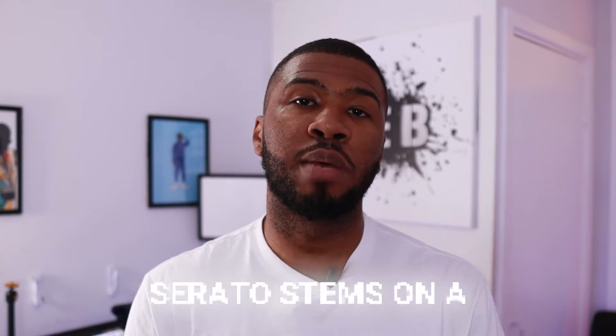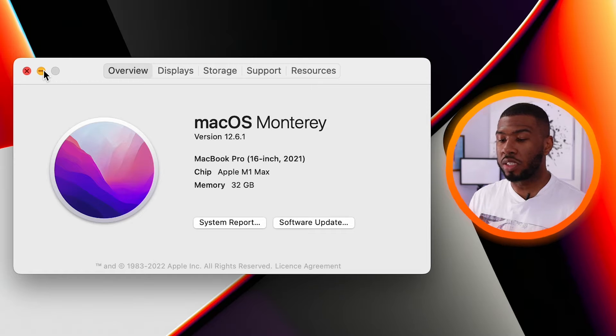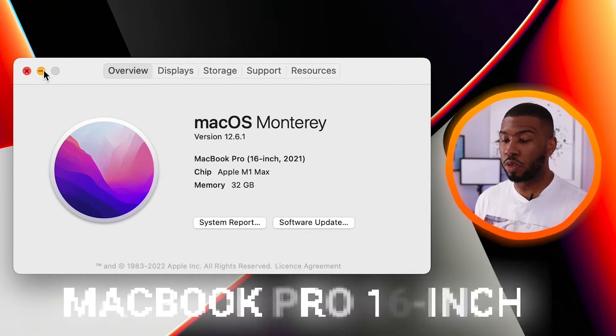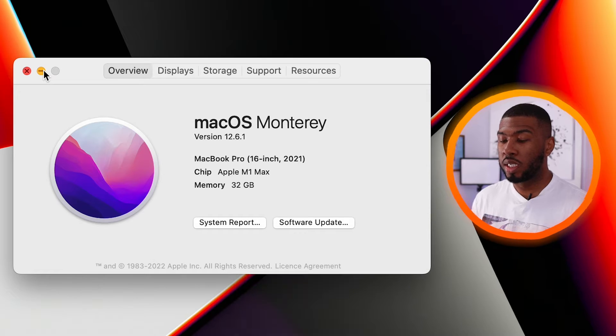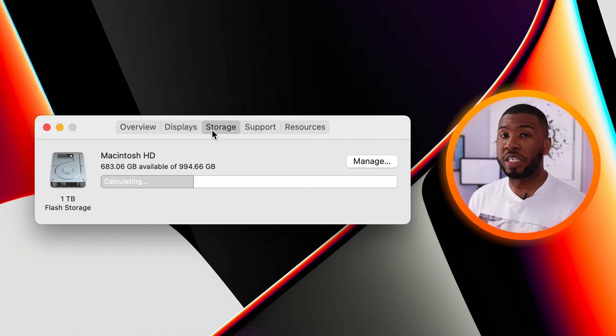In this video I'm going to be testing out Serato Stems on a $4,000 laptop. The specs are: macOS Monterey version 12.6.1, MacBook Pro 16-inch 2021, Apple M1 Max chip, 32 gigabytes of memory, and one terabyte of storage. This is a very powerful MacBook, so I'm going to see if it's actually worth spending this money to run Serato Stems.